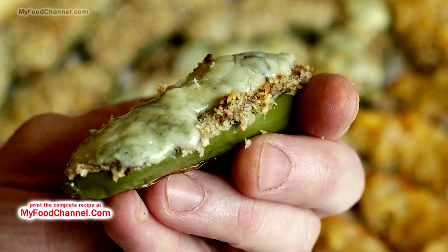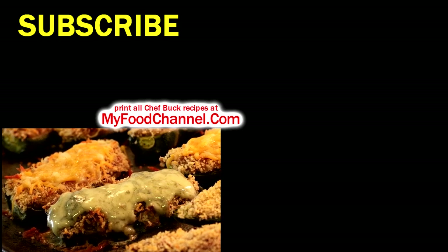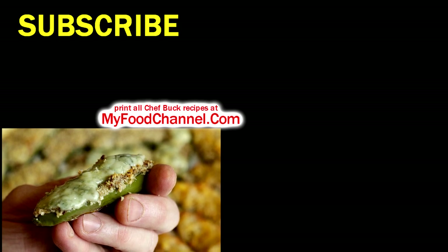It tastes great, it's easy to make, and it looks fantastico. If you want to print the recipe, go over to myfoodchannel.com. Thanks for watching!